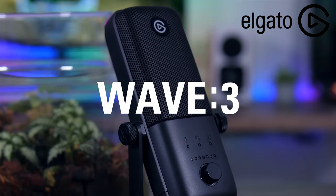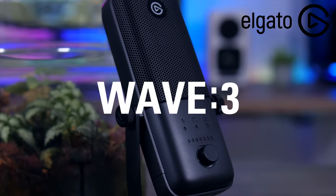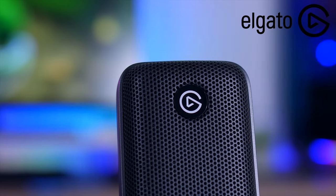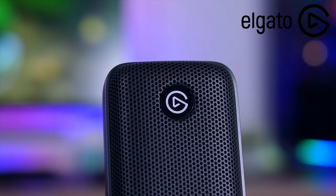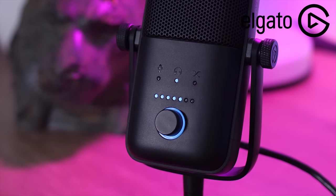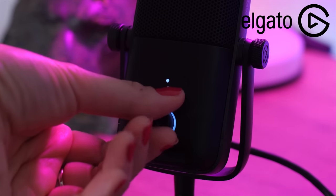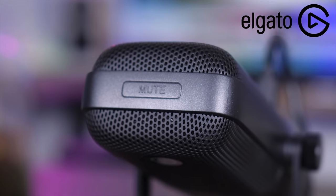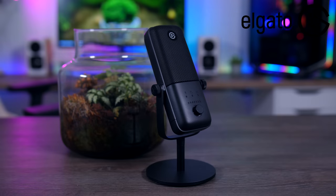This video is brought to you by the Elgato Wave 3, a premium quality microphone specifically made for streamers. It combines excellent recording quality with a complete digital mixing solution that lets you easily control all your audio sources — like game sounds, voice chat, or music — with one single device. Check it out using the links in the description below.